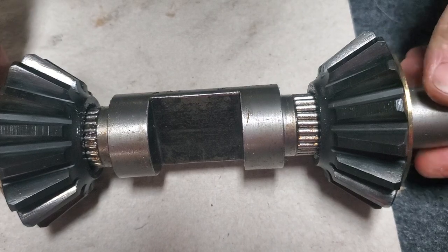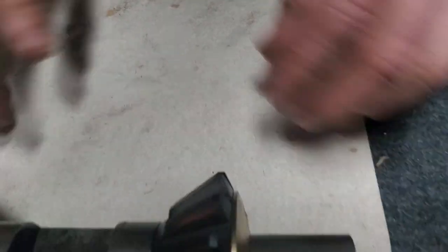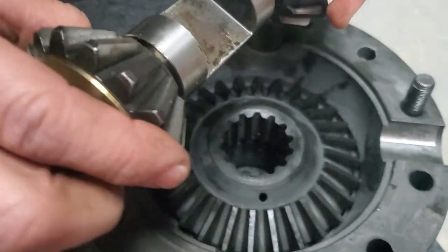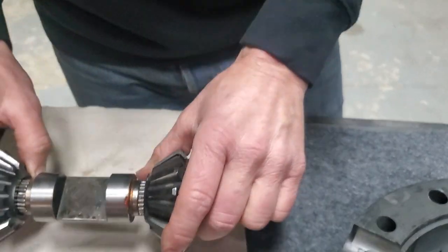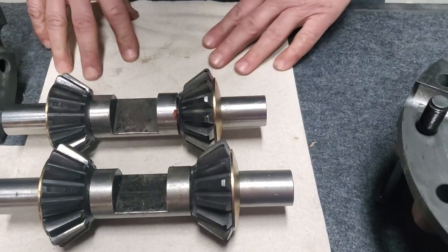That's machined to accept those needle bearings. We've got the other cross shaft, and that's the same deal there. You can see those needles under there, and that'll also greatly reduce friction on that differential.